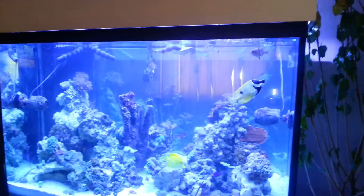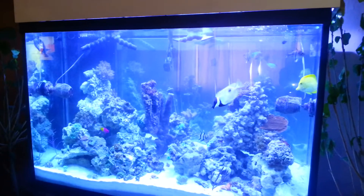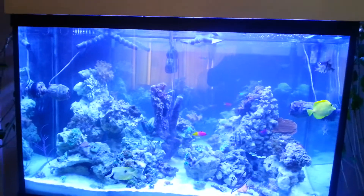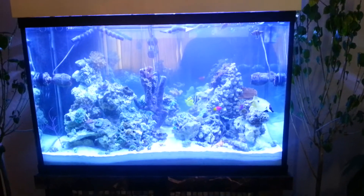Everything's plumbed downstairs — no leaks, it all looks good. The sump is in. I still haven't got my frag tank yet; I'm still trying to get in touch with the guy to go pick it up. I'm picking up a 50 breeder to use as a frag tank downstairs next to my sump. It's going to actually be plumbed right into the system along with everything else.